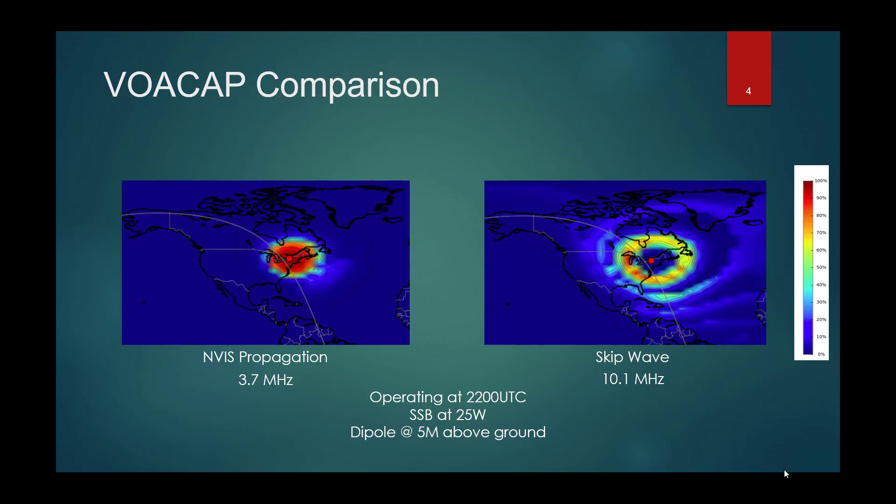To help your signal increase its high takeoff pattern, you could add a parasitic element — a piece of wire, similar to a Yagi-Uda antenna concept. For a horizontal dipole, you put that wire right on the ground underneath your dipole, and that actually helps direct the signal at a higher takeoff angle and improves your signal.